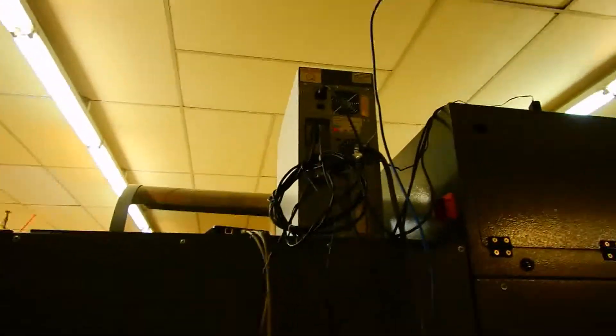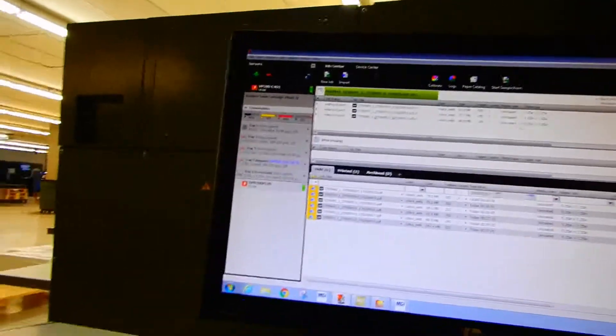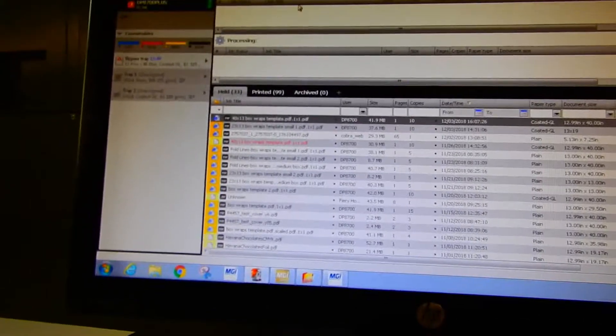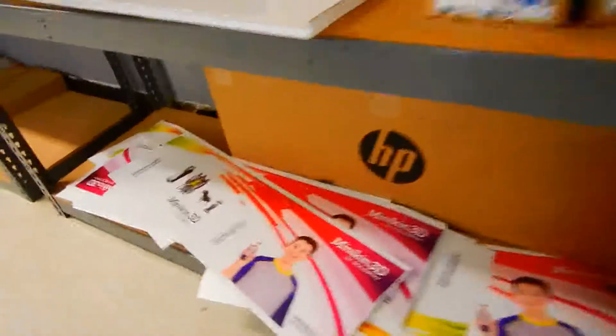The workflow is the same as always — that's the Fiery RIP up there, and you go and pick whichever queue you're using currently. The jobs file into this window and then you can move them up into the print window, or you can have them file directly into the print window itself. I've been printing a lot of this particular job and you can see a handful of the results I've been saving aside.